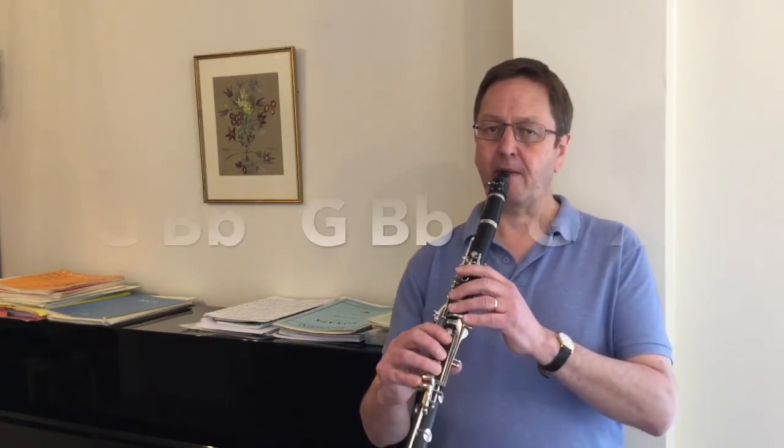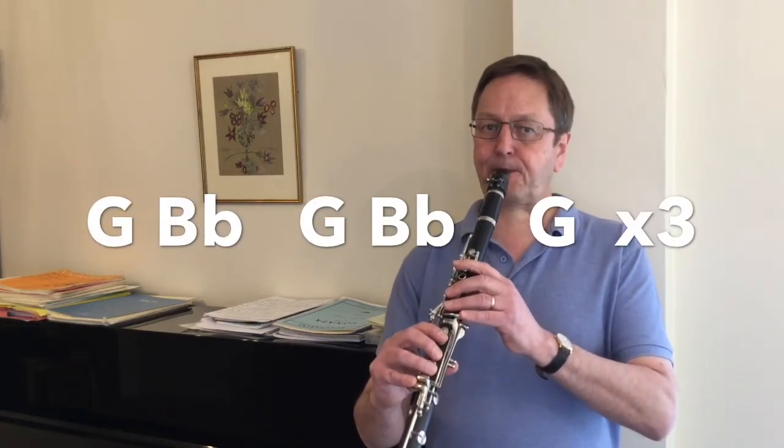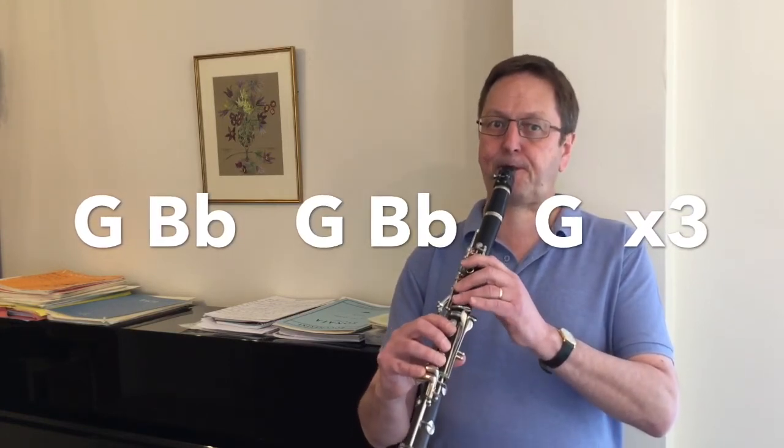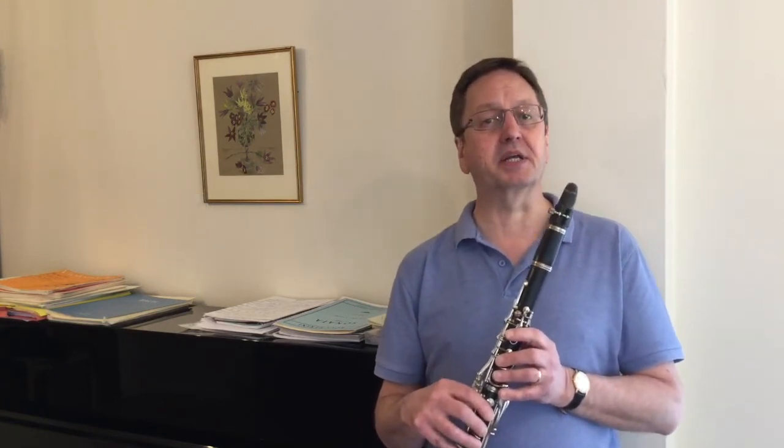The second phrase is the same rhythm as the first phrase, but we begin with a G going up to B flat and back down to G again. The end of the second phrase begins with an A going down to G sharp and back up to A.